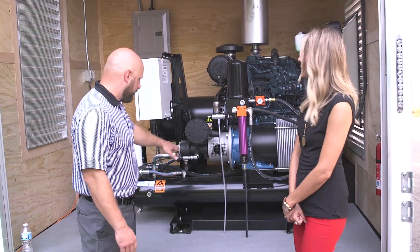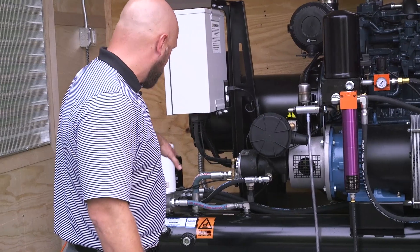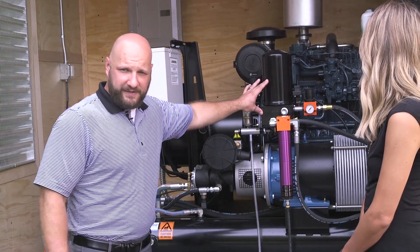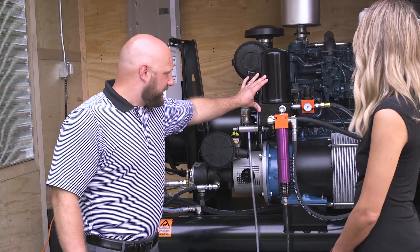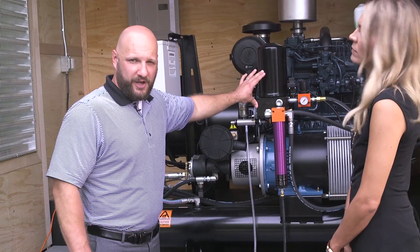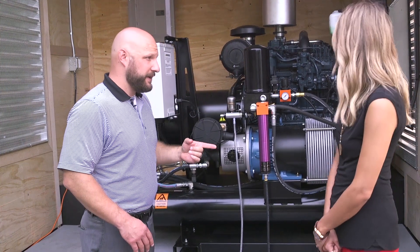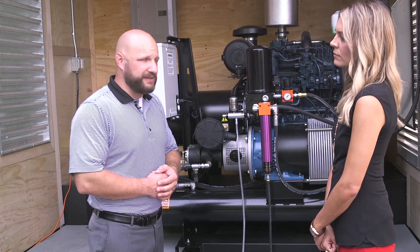I'll point out a couple things in this system. This is a rotary screw compressor — it's a tankless system. Here's your air compressor. We have an oil coalescing filter, which comes up to another oil coalescing filter, into a regenerative air drying system. This is a desiccant-style dryer. The key safety factor to note here: we do not want to run any breathing air through a desiccant system like this.